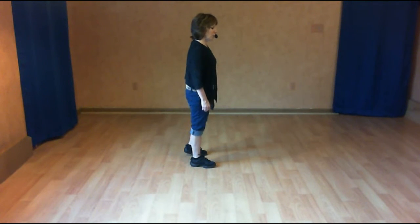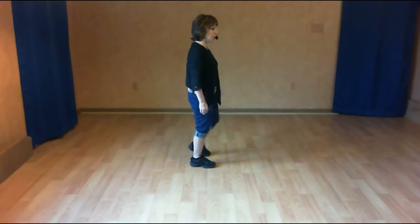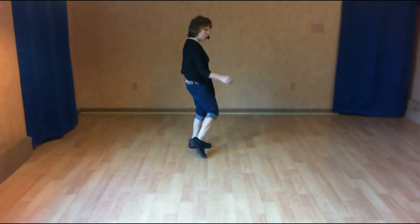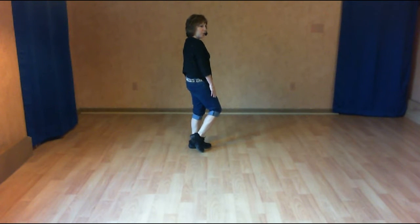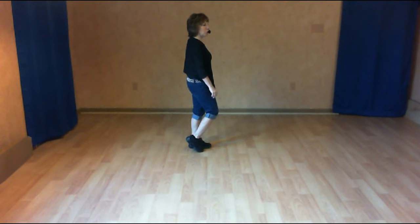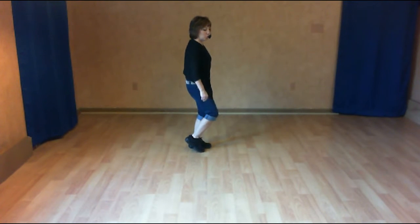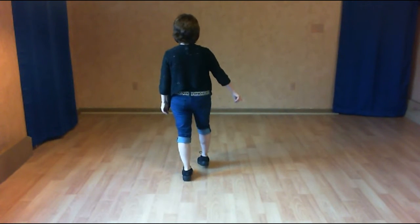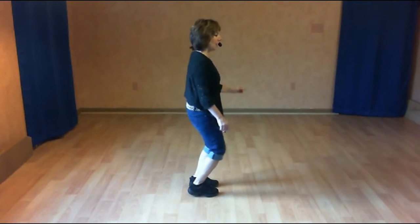With our left foot, it's like a jazz box. You're crossing over for one, back two, side three. But you're going to touch for four, and I'm prepping myself for a turn over my right shoulder. We're going to end up making a full turn. To get there, we're doing quarter five, half six, completing our full turn by shuffling for seven and eight.